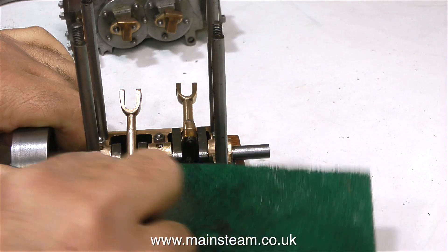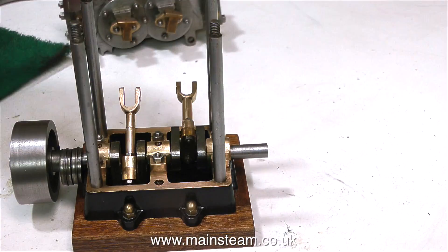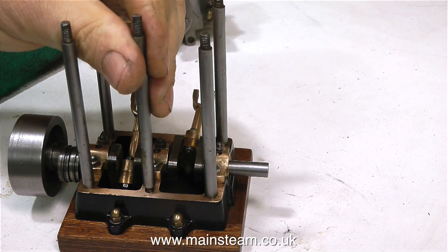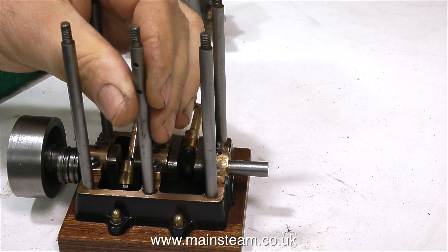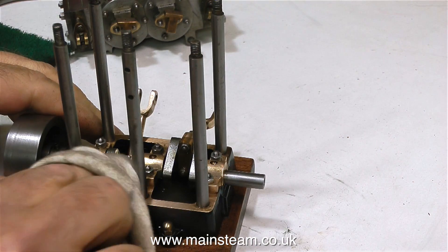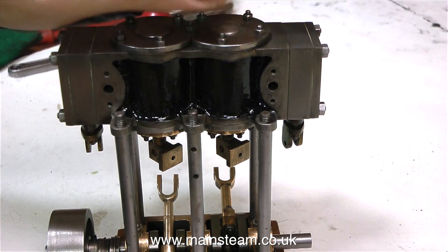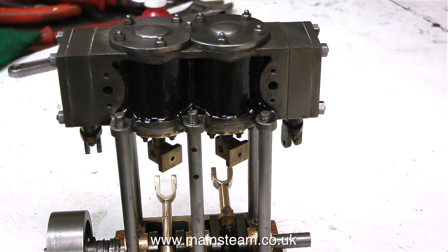If you think about it for long enough it's quite obvious — the three columns are all at a different height because the base is at a different height. So if you put the cylinder on top of these three columns it's going to slope from left to right. This in itself is not a major problem — it's only a very small amount. But when you tighten the cylinder block down onto these columns, then you have the problem. Now of course it's sitting perfectly level.